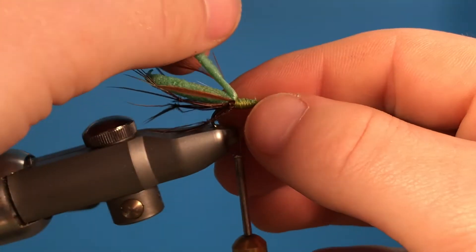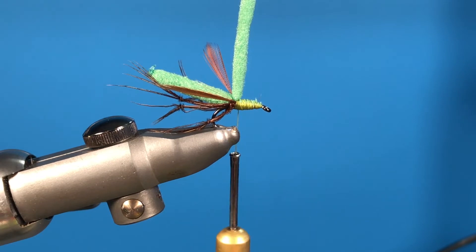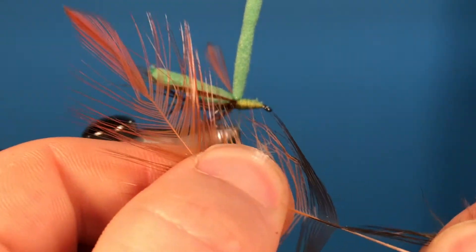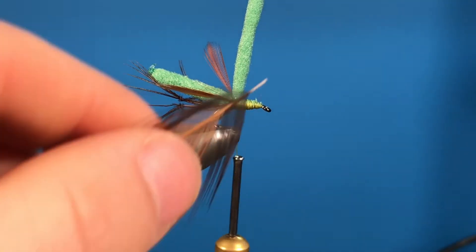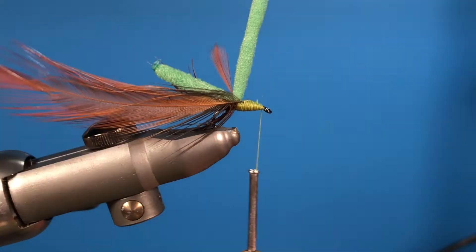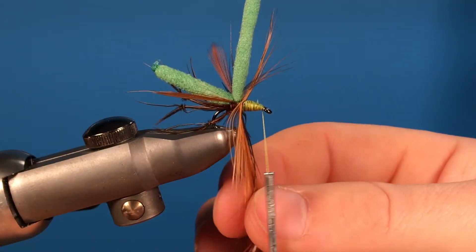Once you get to this stage, get another hackle because this is going to be the main part of the fly. Grab your hackle and rip off the fluffy end of the feather, then snip off a tag end just like that, and tie this in to the fly. Then bring your thread to the end of the fly and start wrapping your hackle.